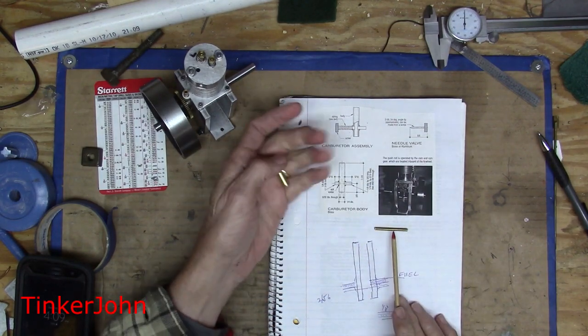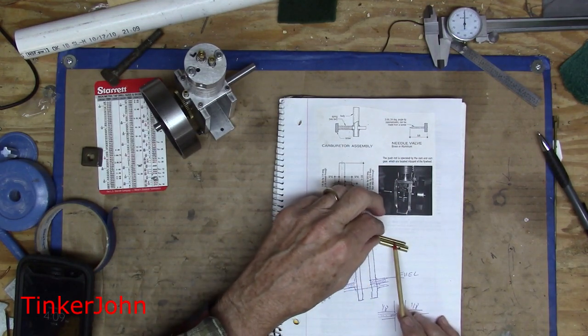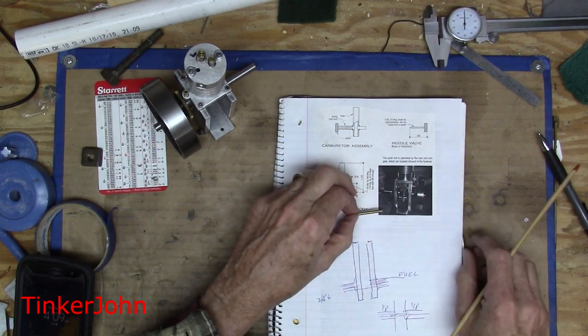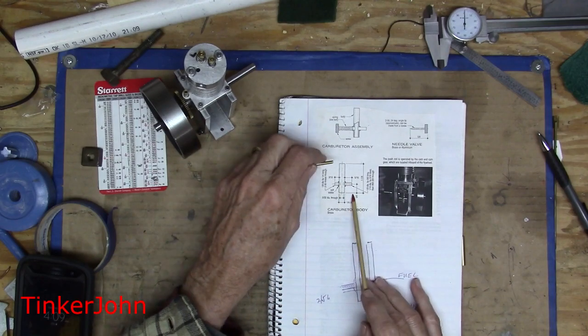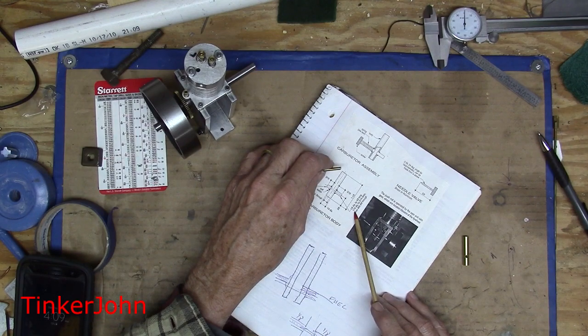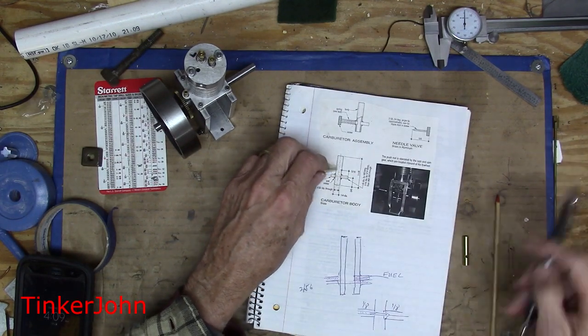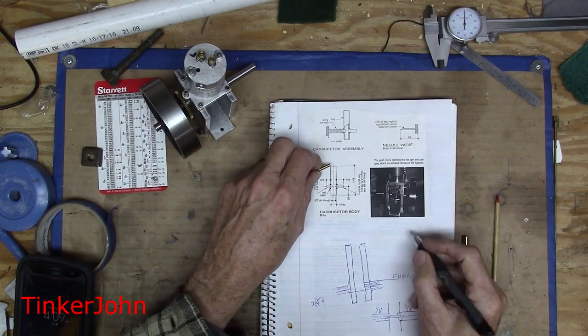I'm going to take this piece to the lathe, though I'm not going to show this on screen — it's going to be essentially exactly what I did here: just face off and drill, then come back with the two pieces. The first piece is going to be one-eighth by three-eighths of an inch long, with a sixteenth of an inch drilled in five-sixteenths of an inch, and then a number 68 drill.